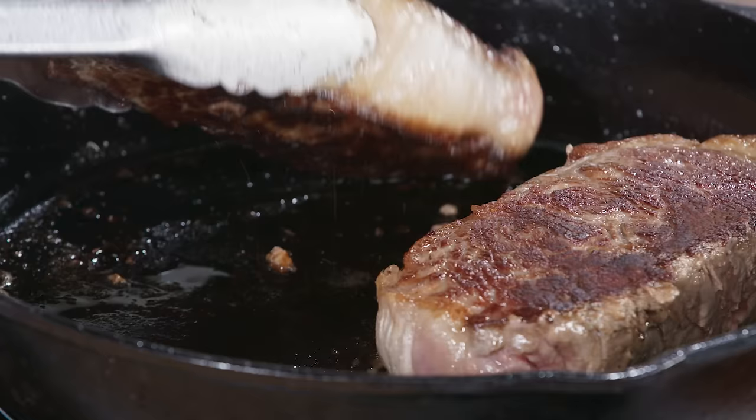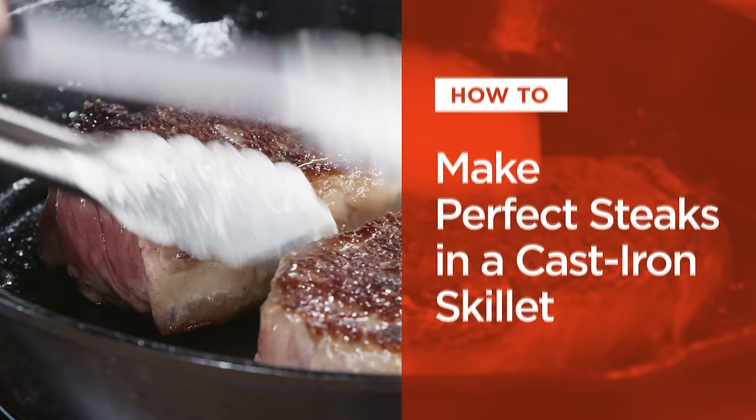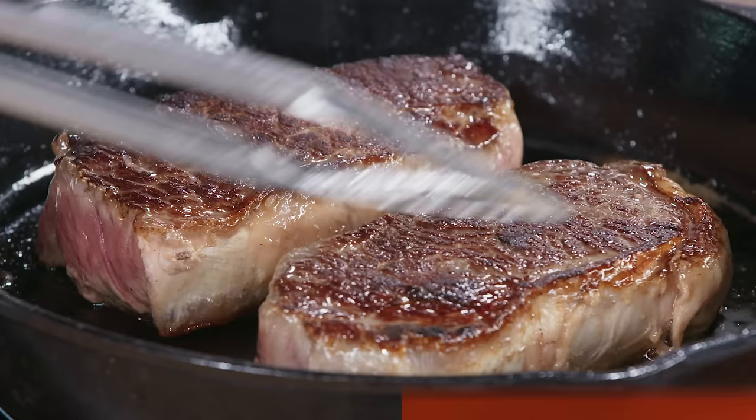Hi, I'm Lan Lam and today I'm going to teach you how to make the most stunning steaks in a cast iron pan. This super simple recipe will blow you away.